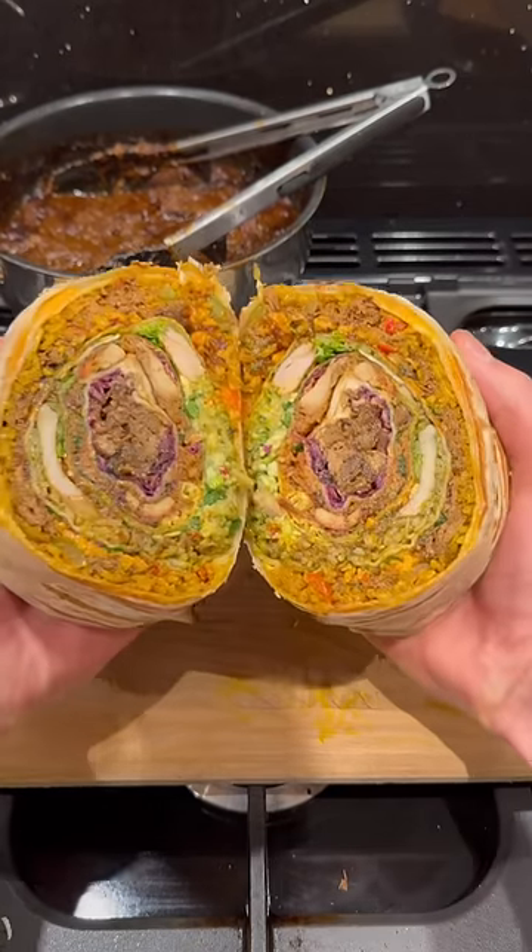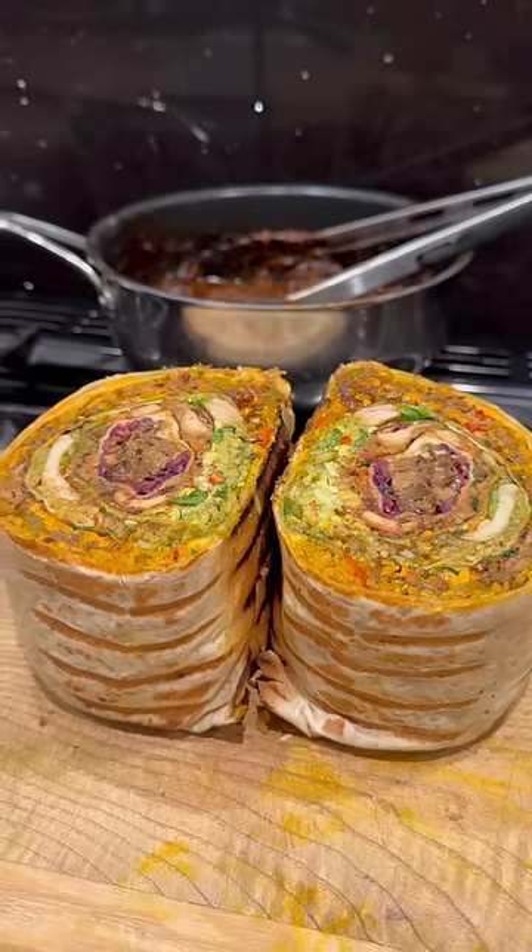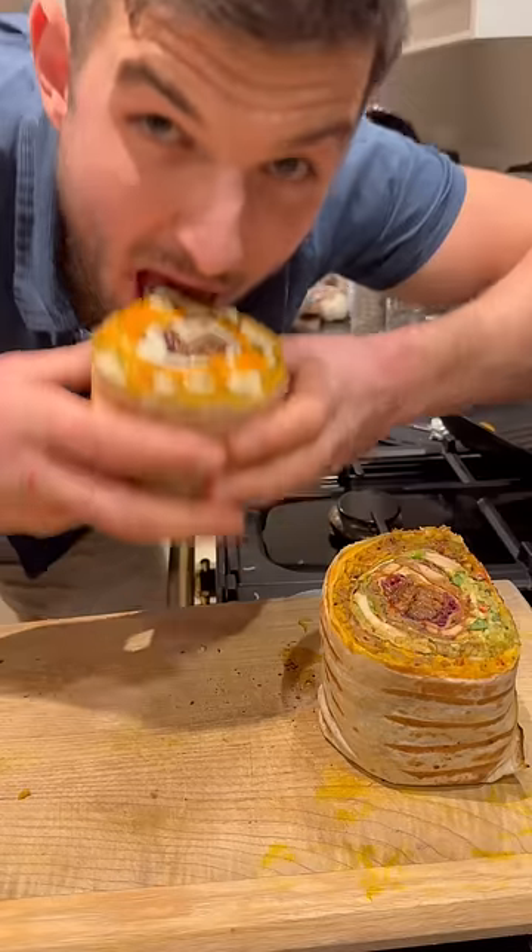Serve it up and get it sliced right open to show you this Russian doll burrito looking absolutely banging, so add a little bit more sauce and have a taste!